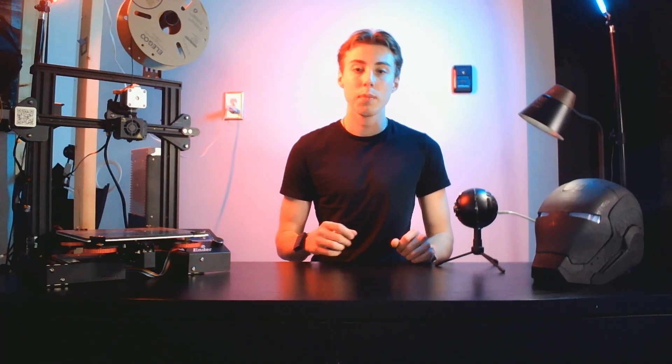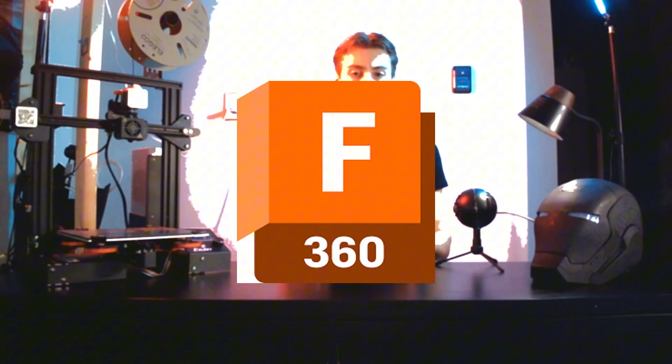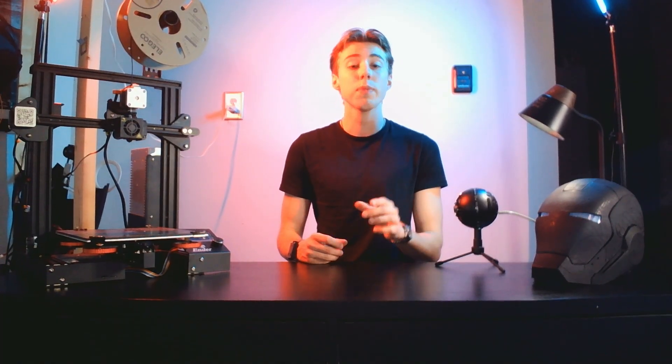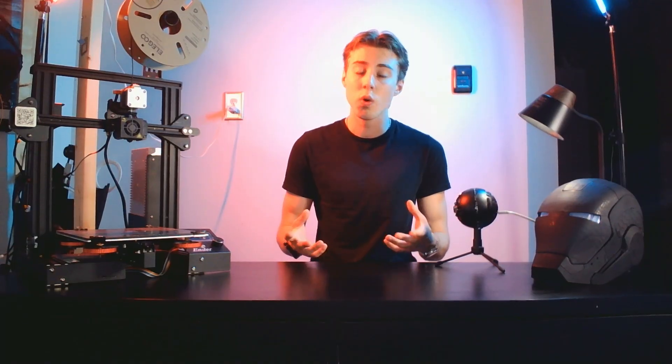If you want to step up your game and go a bit deeper into 3D modeling, I would recommend Fusion 360. This is a good in-between option — it's a little complex to learn at the beginning, but over a few weeks of practice you will definitely get the hang of it. Just keep in mind it is a skill to learn, so it won't happen overnight.